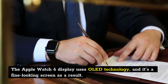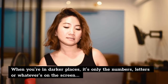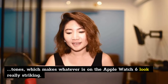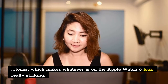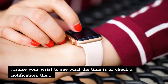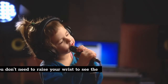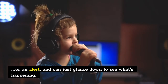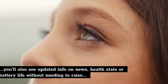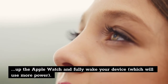The Apple Watch 6 display uses OLED technology, and it's a fine-looking screen as a result. In darker places, it's only the numbers, letters, or whatever's on the screen that you can see, as OLED technology enables incredible contrast between the black and white tones, which makes whatever is on the Apple Watch 6 look really striking. Where older Apple Watch models — and the new Apple Watch SE — require you to raise your wrist to see the time or check a notification, the Watch 6 continues where the Watch 5 left off with an always-on display, meaning you can just glance down to see what's happening.